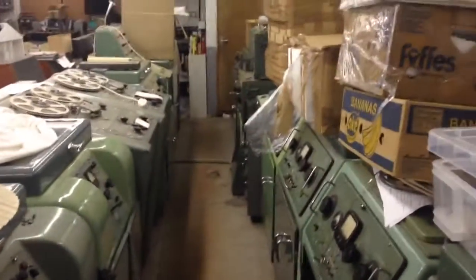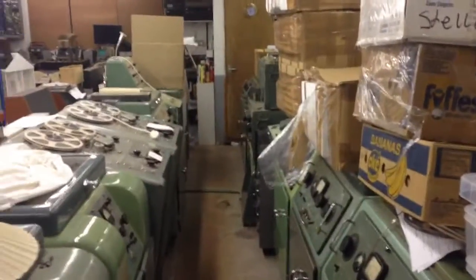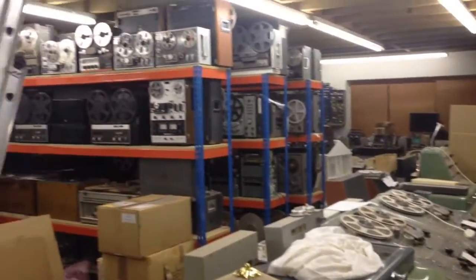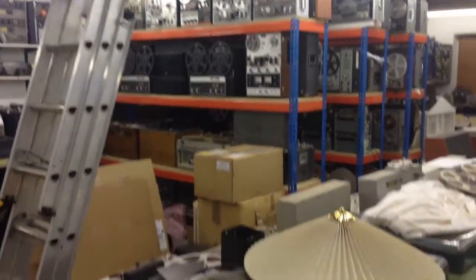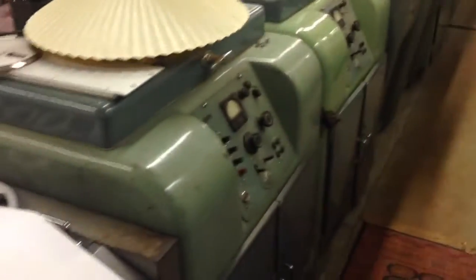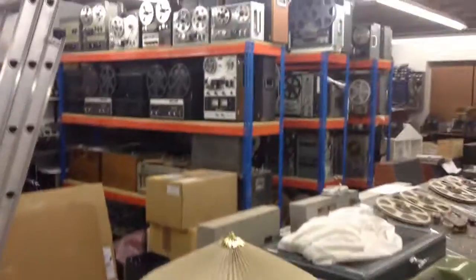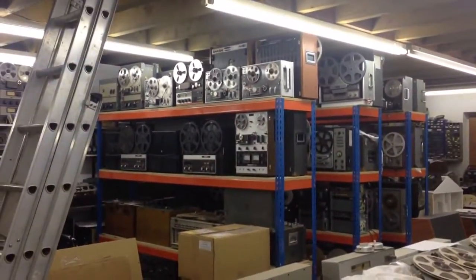As some will notice from my videos, I'm a collector of old tape recorders. I have approximately 400 of the machines. I tend to go for unusual machines like the BTR1s, the BTR2s, Leber's Riches, and some more common machines like the Akais.